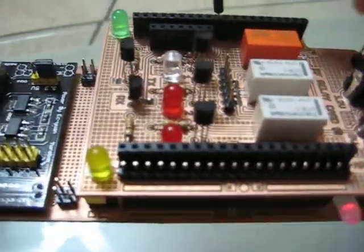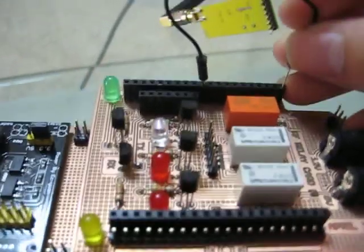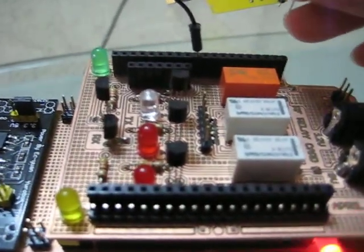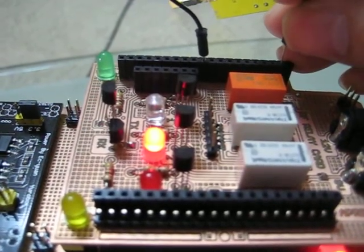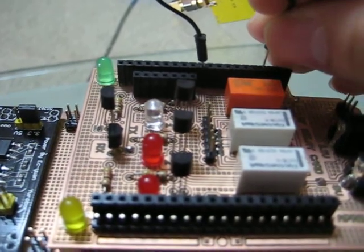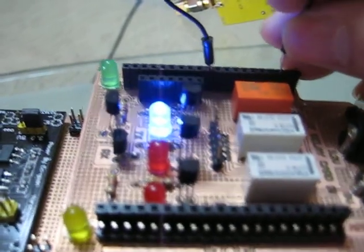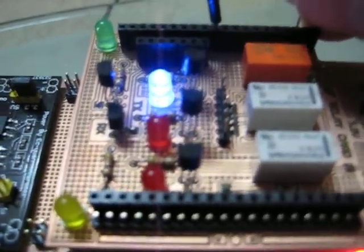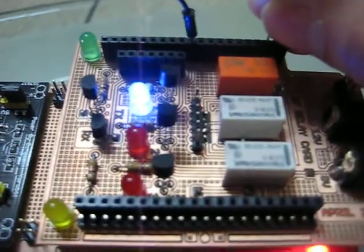I'm going to connect to the logic input — so that's high, and off. You can hear the sound of the relay switching. The blue LEDs indicate the orange relay, which is the higher power relay.